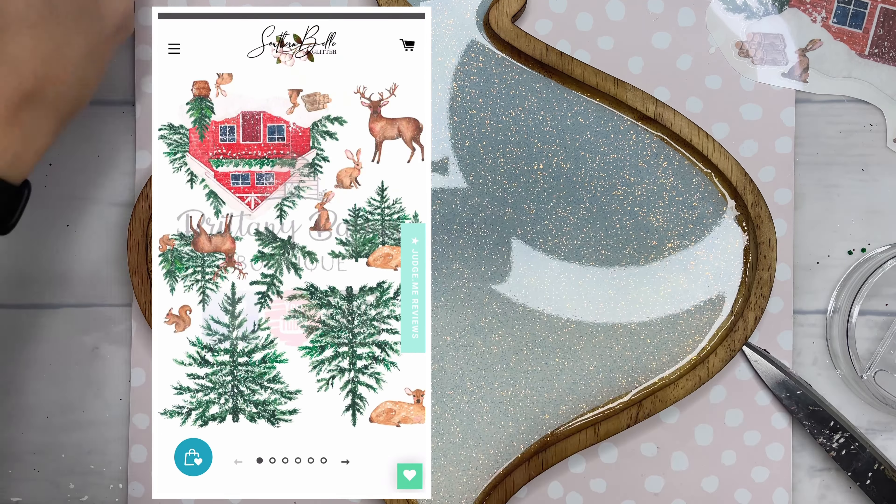I allowed my paint to dry completely and then I could go in with my final coat. I did use the Artistry one-to-one ratio facet epoxy once again for the final coat on this board. I only used 40 milliliters for the final coat, where I used 60 milliliters to do our initial glitter coverage.